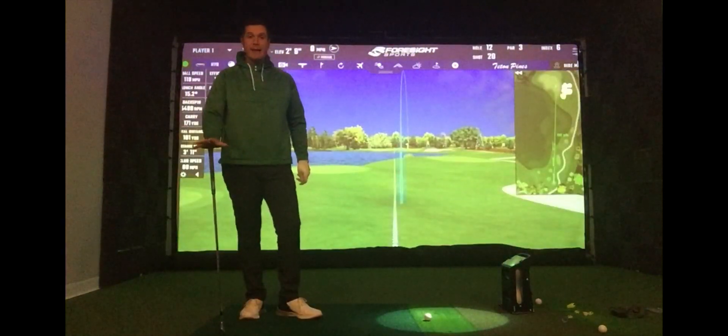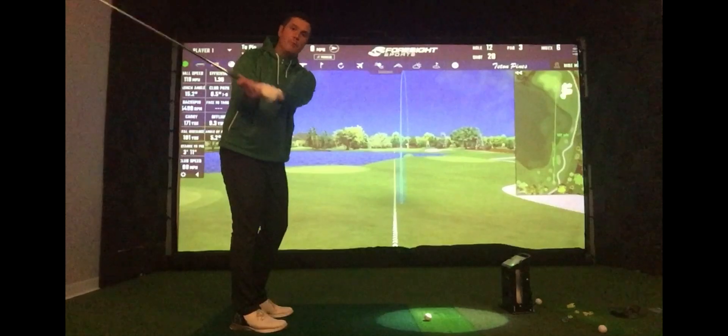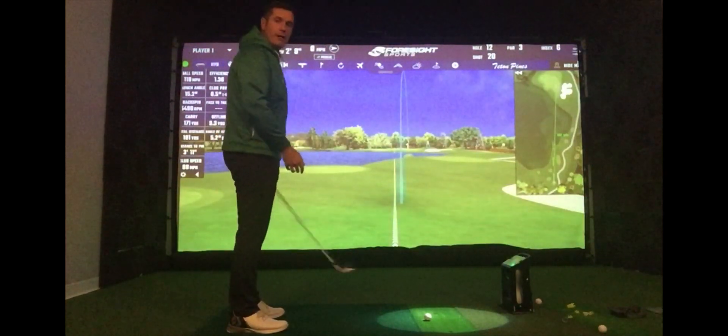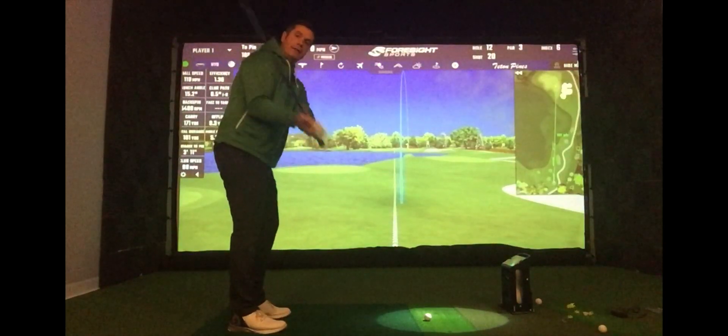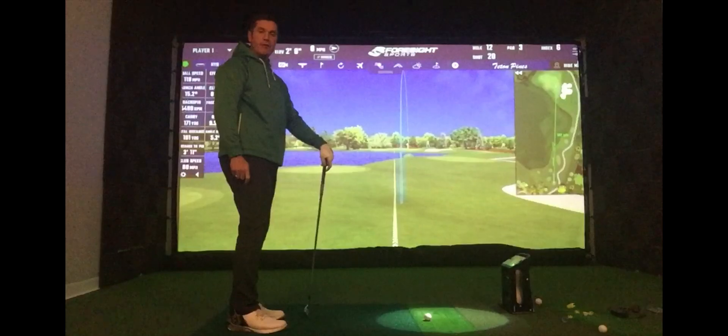What Hogan was brilliant at, more so than myself obviously, was the ability to get the club behind him on the way down but still make it go behind him on the way through. What I do, and what a lot of players do, is get the club working steeper and more out in front. Having said that, the disappearing hands have created a great shot there for me.